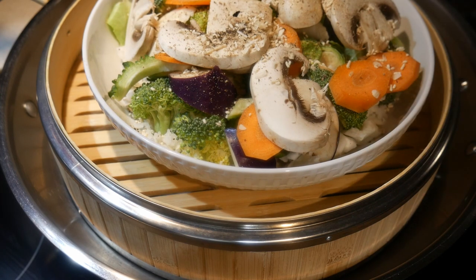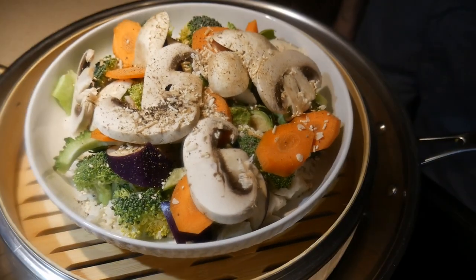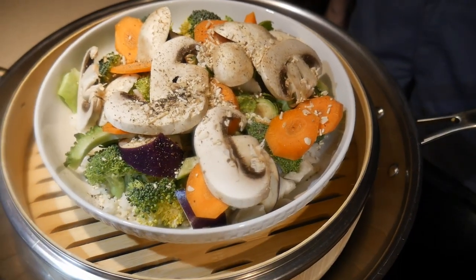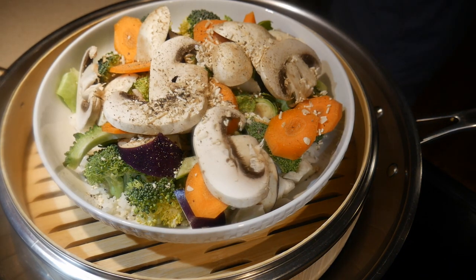The bamboo steamer is very effective because it is able to capture the heat much better than any other steaming device. If you use a large bamboo steamer, such as a 12-inch one, which I would recommend, you can actually put a plate in the bamboo steamer. When you put your food in the plate, you can be very creative about how to arrange different food ingredients, and you can actually create an all-meal-in-one in a single plate.